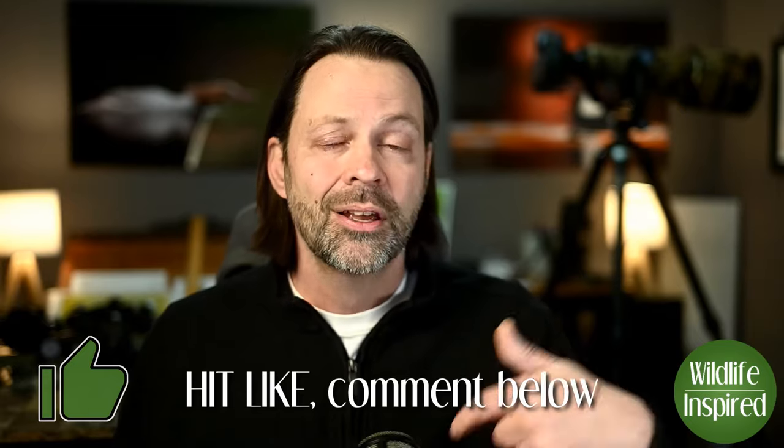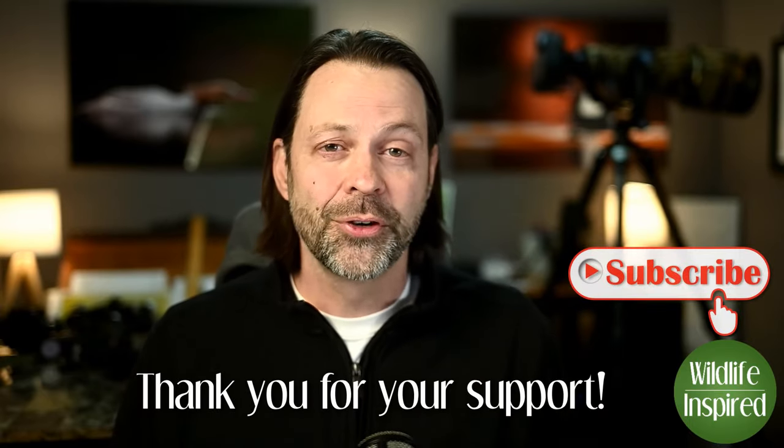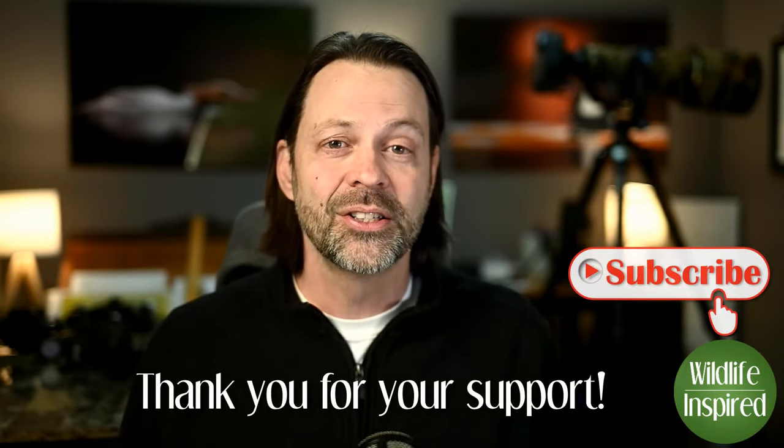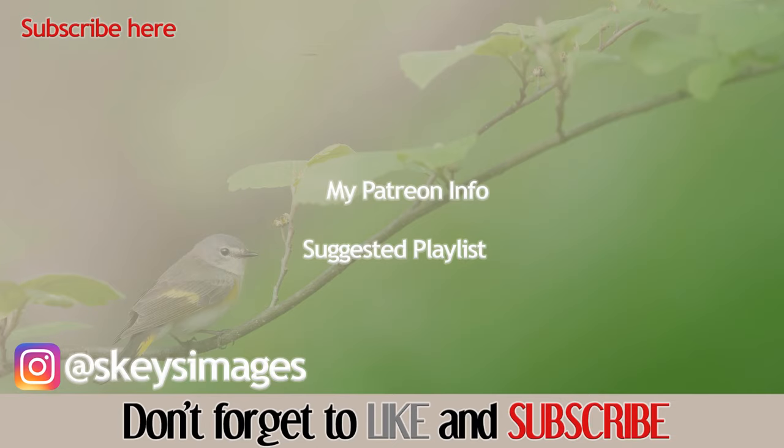If you have questions, throw them in the comments. If you own one of these products and want to share your experience — good or bad — put it in the comments. I have affiliate links below that don't cost you any more but help support the channel. As always, thank you for your ongoing support of the channel, and I hope we can continue to find inspiration in wildlife together.